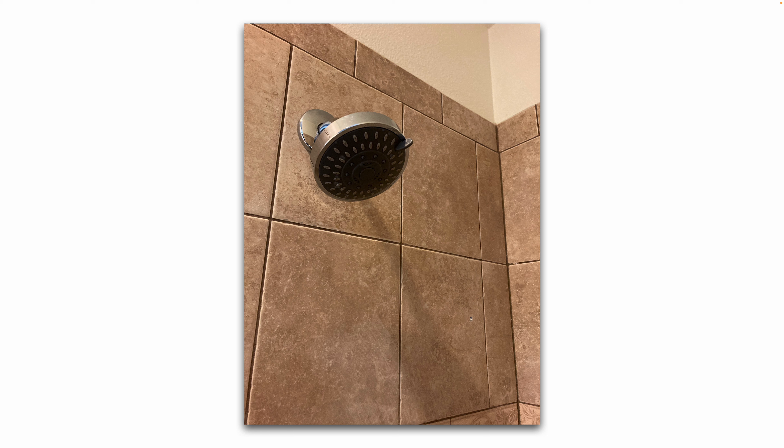You also want to take note of the flow rate for the shower head that you're buying, because they come in different flow rates. It should be marked on the package, so keep that in mind.